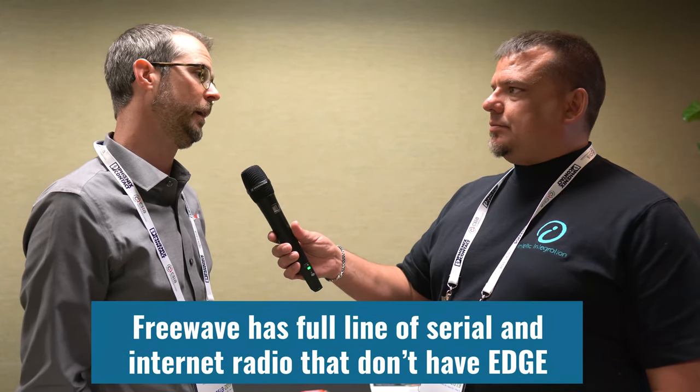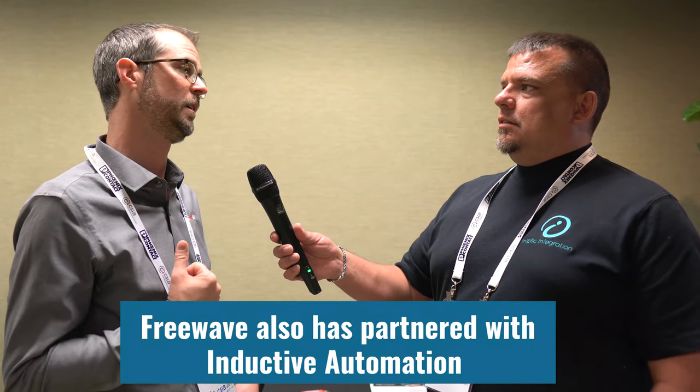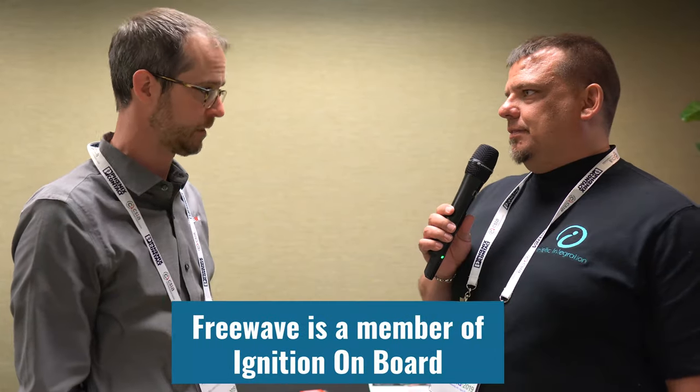Those are good numbers — a good price point. Do you have anything else in your product line? We have a full line of serial and Ethernet radios that don't have edge compute. Part of our reason for being at this show is we partner with Inductive Automation, and you can order both the computer and the edge computer radio with Ignition Edge preloaded. So you're an Ignition on-board member — that's awesome.